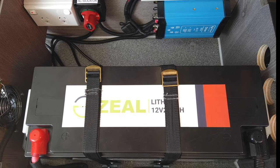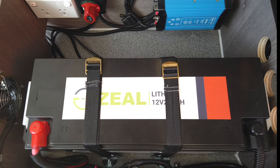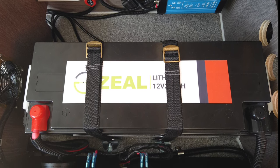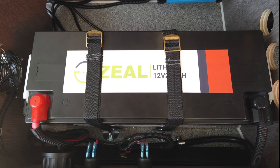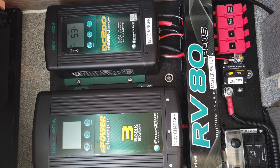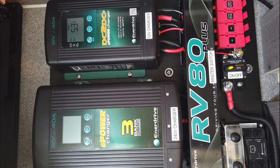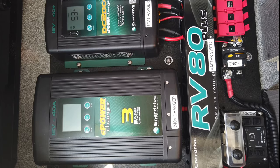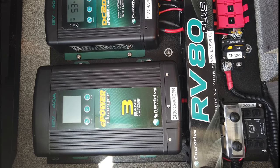We've got two options for battery packs and power systems. This is the top-of-the-range one — the Enerdrive system put together by Enerdrive. It's got a 200 amp lithium battery, a big 40 amp 240V charger, and also a 40 amp DC-to-DC smart charger. So it'll charge really fast — it's fantastic.